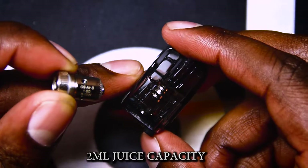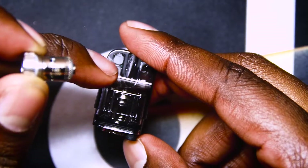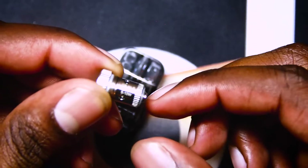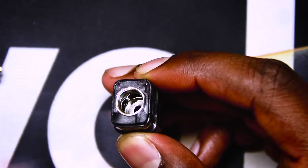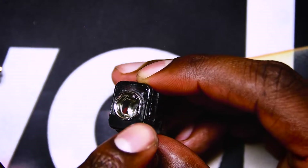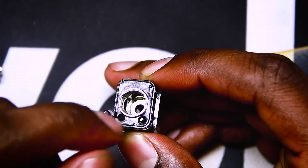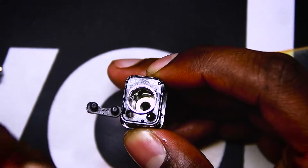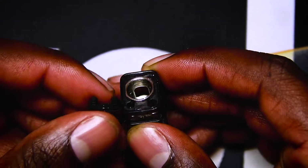Looking at capacity — you're looking at about 2ml juice capacity with the 0.15 or 1ml with a different setup. You can see the mouthpiece cuts off and you can fill all the way around inside. The coil itself is 0.16 ohm — very standard. To fill it, there's a rubber piece with a little lip — you pull it off and you've got two fill ports. I like the two fill ports because when you fill one side, excess air can escape from the other, preventing liquid from pushing back up and leaking.